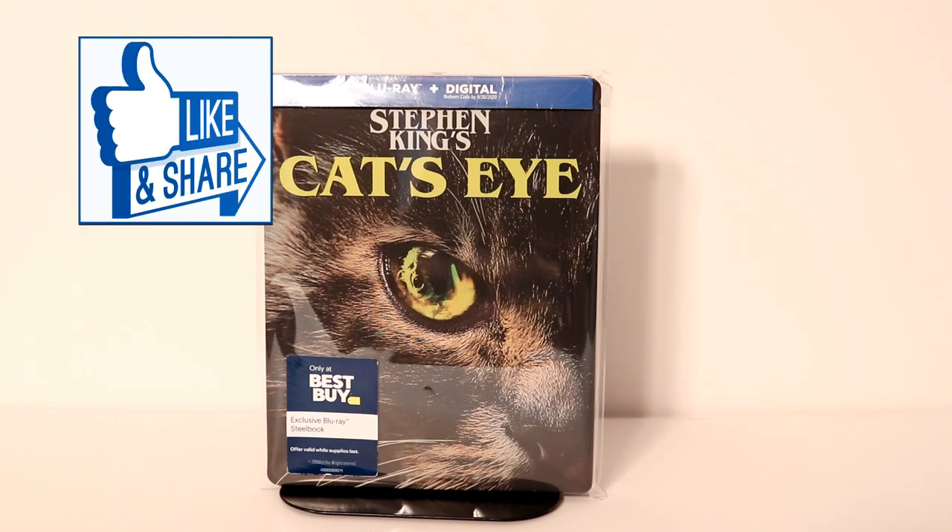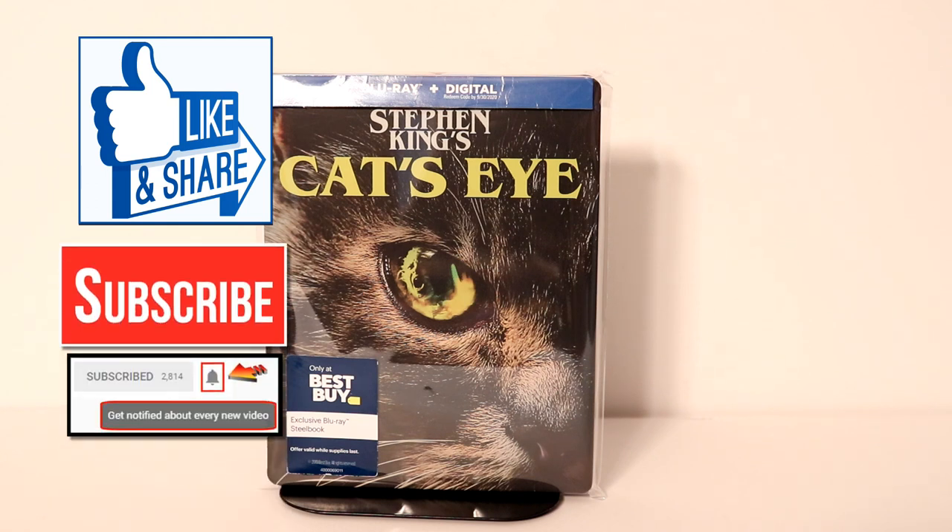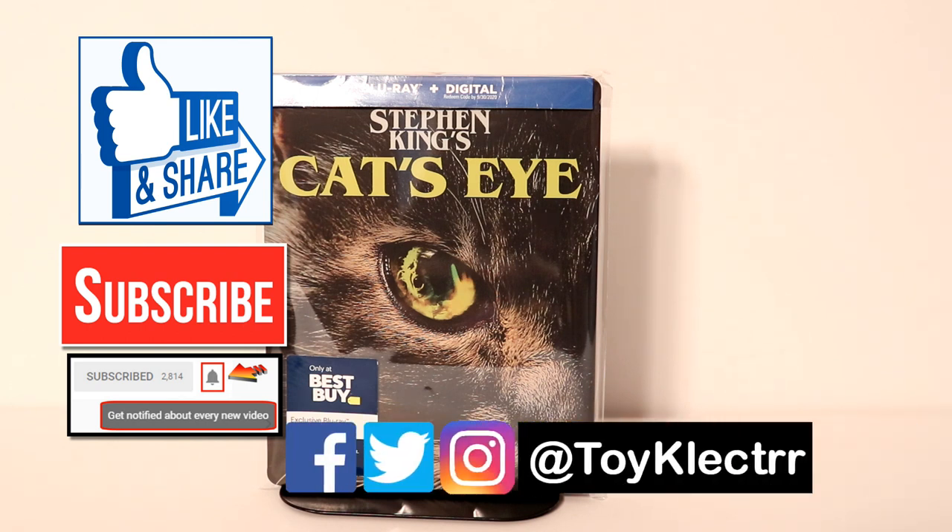I appreciate you taking the time to watch this video. If you liked what you saw here, please give it a thumbs up and share the video. If you haven't subscribed to my channel, I'd really appreciate it if you'd subscribe. Please remember to hit that notification bell so that you can be notified every time I upload a new video. If you haven't found me on my social media accounts, I'm on Facebook, Twitter, and Instagram. We will see you next time.